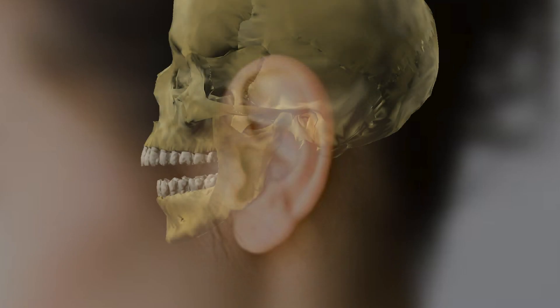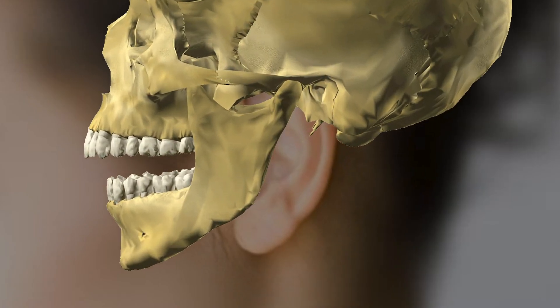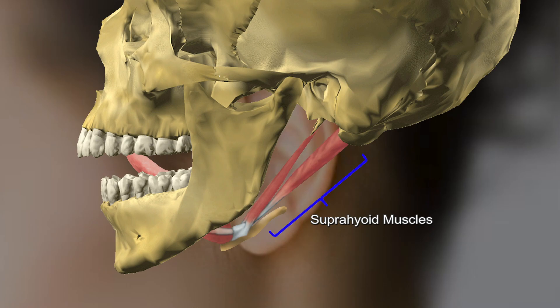Here we can see the anatomy of the tongue leading to the ear canal. By pressing the tongue against the upper jaw for about one second, the suprahyoid muscles contract and the shape of the ear canal is altered. Earable then makes the measurements optically.